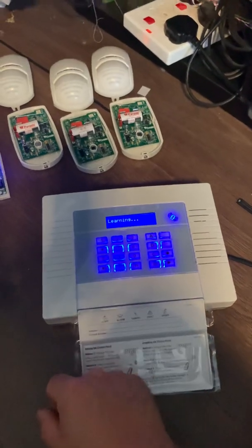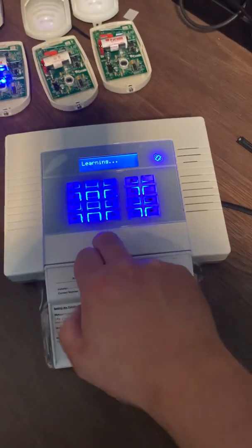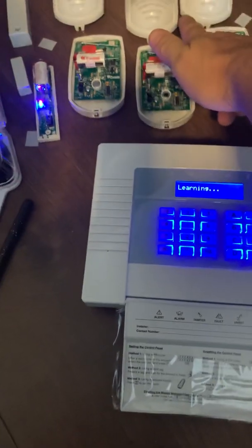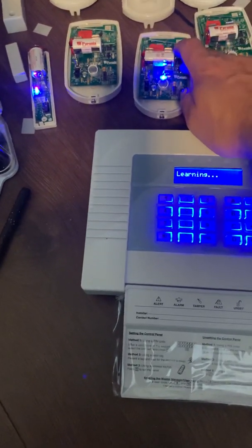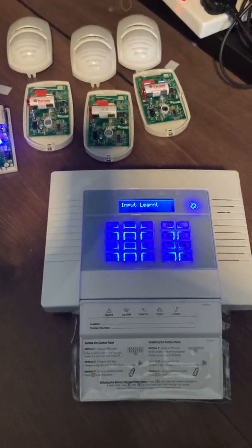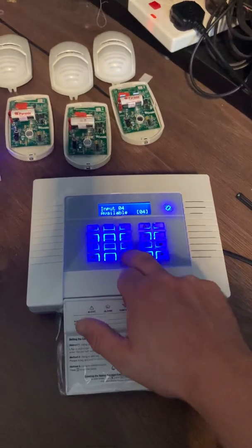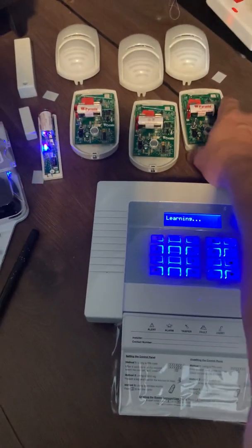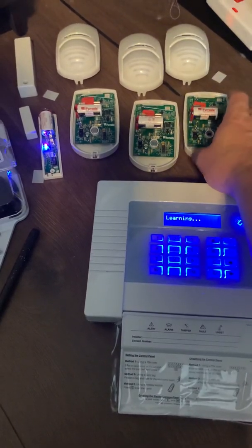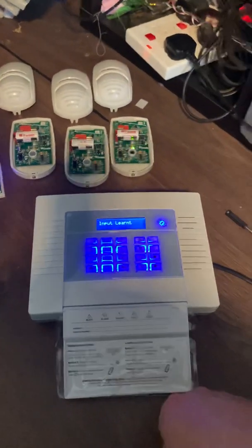Press across and go to number two — it tells you it's available. Hit yes, it goes into learning mode. With PIRs, the learn button is located here. Press and hold until the lights start dancing, let go, and it's learned. Just repeat the process for additional devices. On some of these I've had to press and let go just to bring it to life, then press and hold a second time. There you go — your inputs are learned.